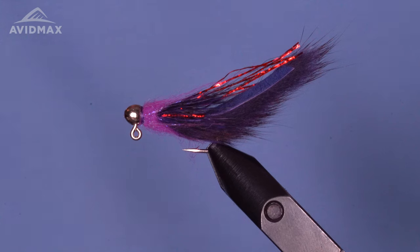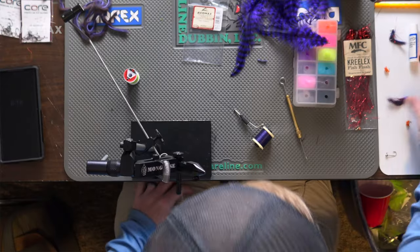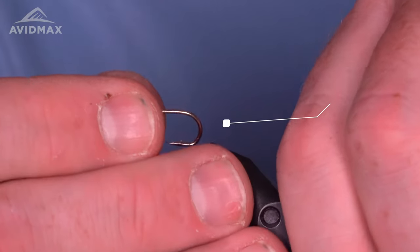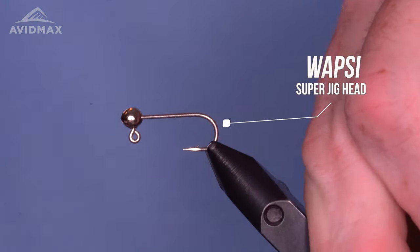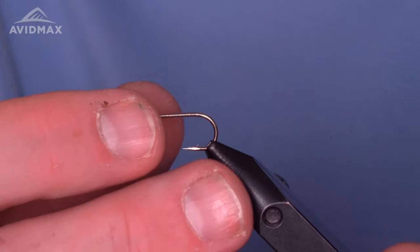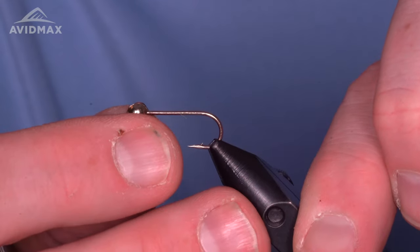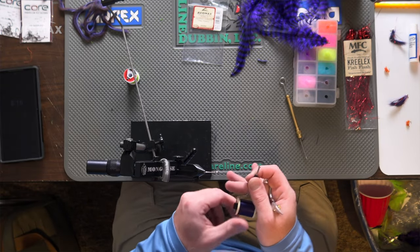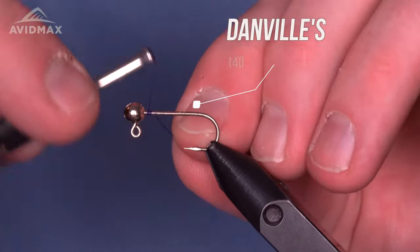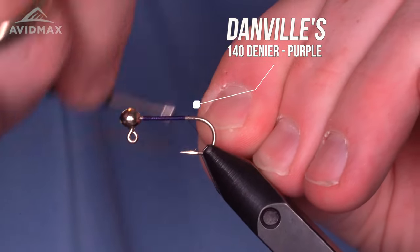It's a bigger fish streamer with a nice cone head using rabbit. We adapted a couple of materials for the micro size here. The first thing going into the vise is the super jig head from Wapsie — this is a variation with no cone head, just the lead head. We'll start some thread: Danville's 140 denier in purple, a nice rich purple, and give a quick coating to the shank.